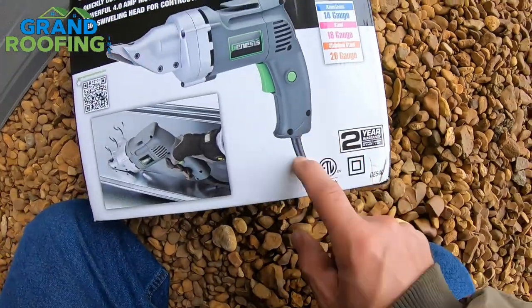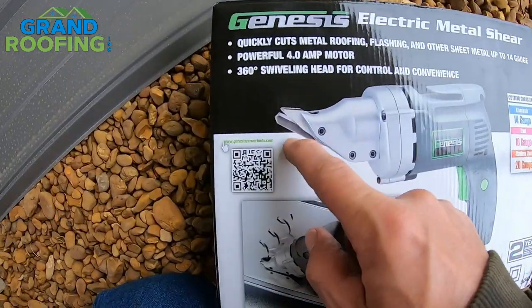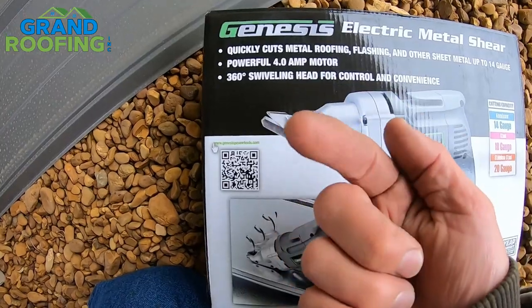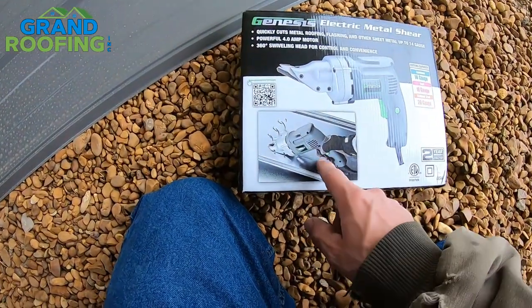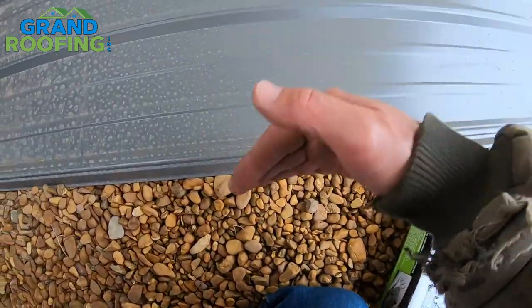It is corded so you don't have to worry about batteries or charging. There's a little tooth with two prongs and the bottom one goes up and down between them — that's how it cuts. I've used similar ones before and they do a nice job.